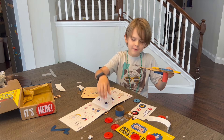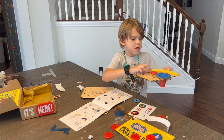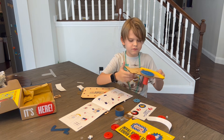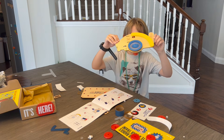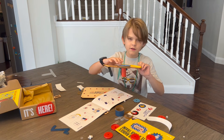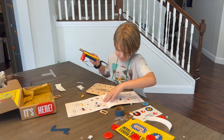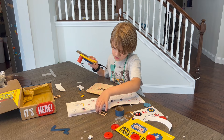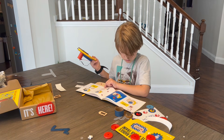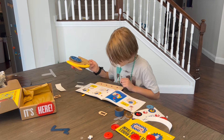What step are you on? I want to try it first. I think we need to finish it. Okay, let's try to finish it. We are on step five. This is just testing it. I think I've tried that.